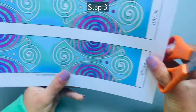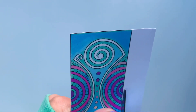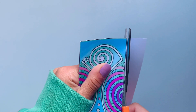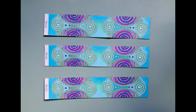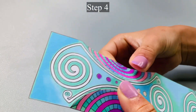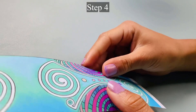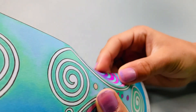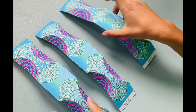Step 3: Cut out the three strips of paper. Step 4: Fold all of the half moon shapes. This is what the strips look like with all of the half moons scored and folded.